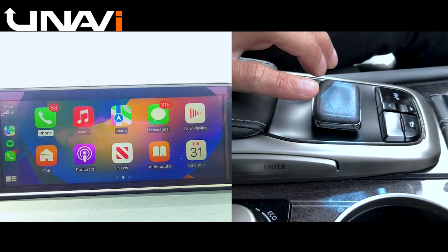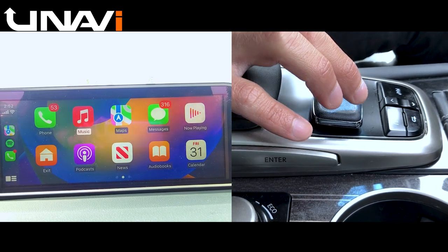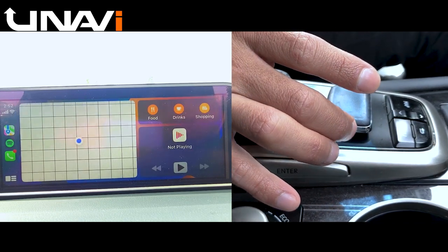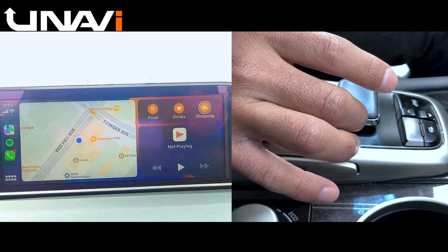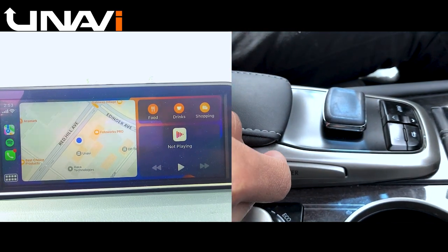To use this joystick to navigate on the screen. So if I push it to the right, your selection will start moving on the screen. So as you can see here, it's moving. And if I push it to the left, it will start moving the selection over to the left.